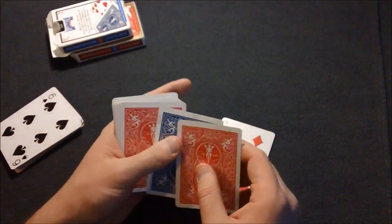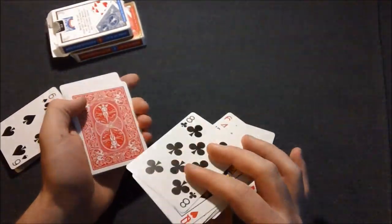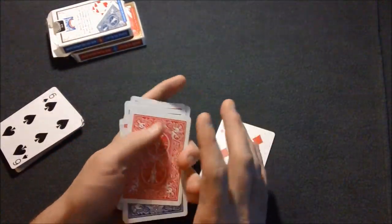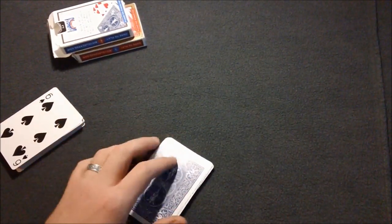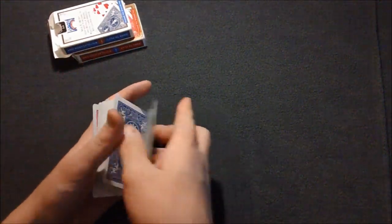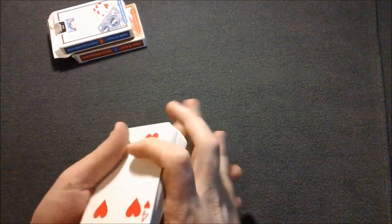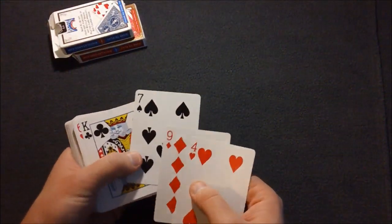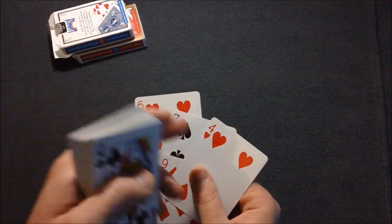So you want to remove all the diamonds and clubs out of that blue deck. Then you're going to remove all the spades and hearts out of the red deck, which is your non-dominant color.